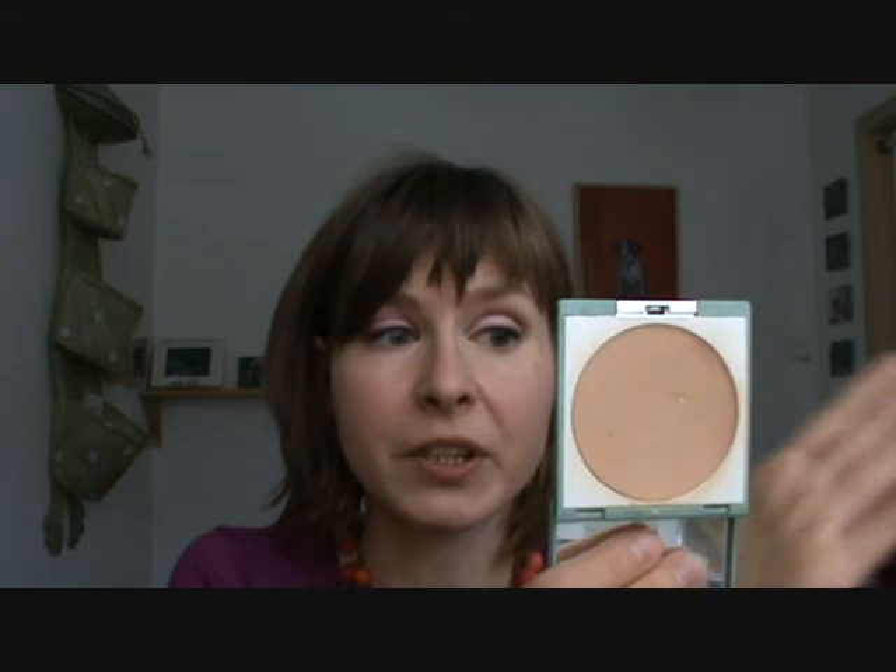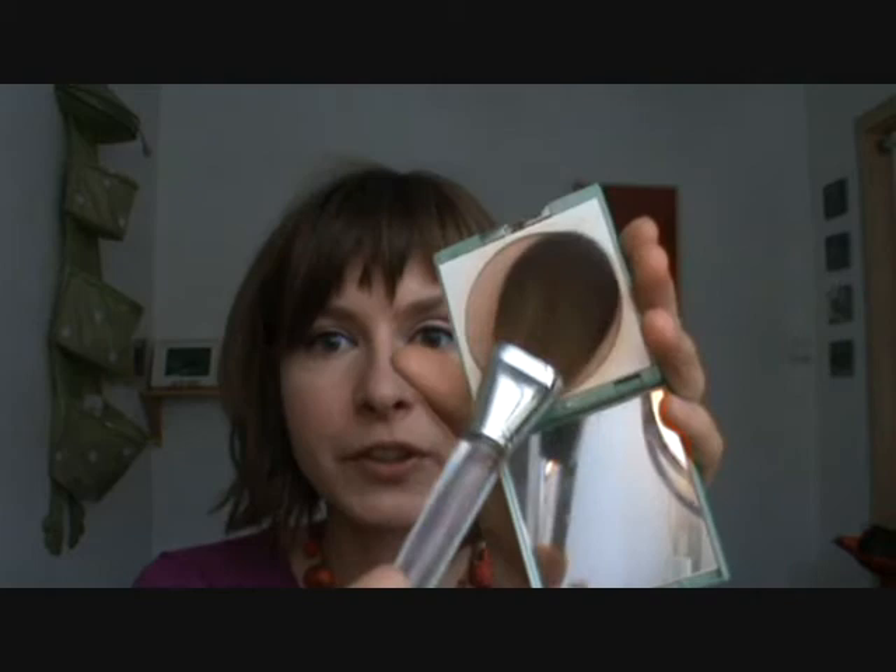To set my foundation, I use Clinique Almost Powder Makeup. It's really finely milled and quite pigmented, so it does a great job at setting foundation and adding just a little bit more coverage over my redness. I use it with the Clinique powder foundation brush — I just tap a bit onto the side of my brush and apply it. I love the fact that it doesn't leave any powdery effect on the skin, so it looks really natural. You might think this color is a bit dark for me, but mineral powders tend to go lighter on the skin than they look in the pan, so it makes sense to buy a slightly darker color than you'd think is right for you.